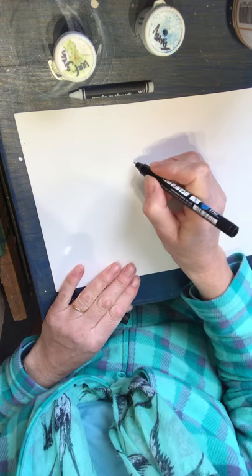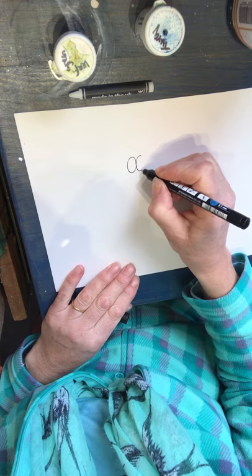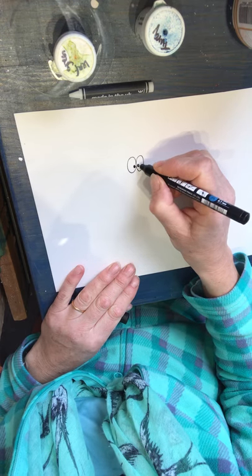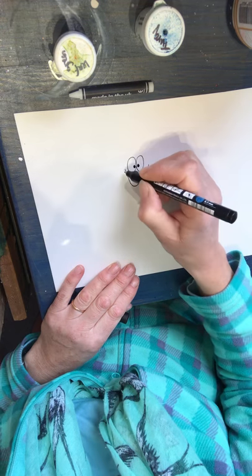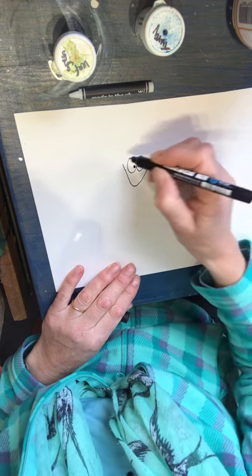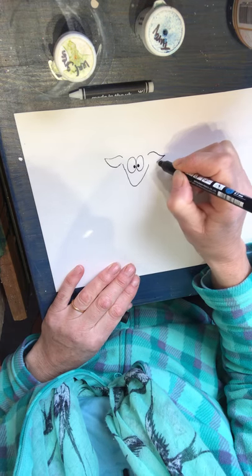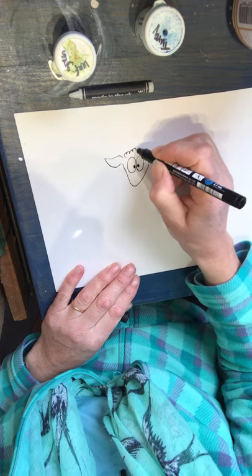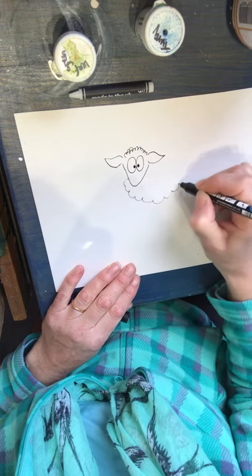I'm going to draw a cartoon sheep. Two eyes close together, looking cross-eyed. The shape of a face of a sheep, a little bit like a triangle. Some wingnut ears, a woolly top, and of course a woolly body.